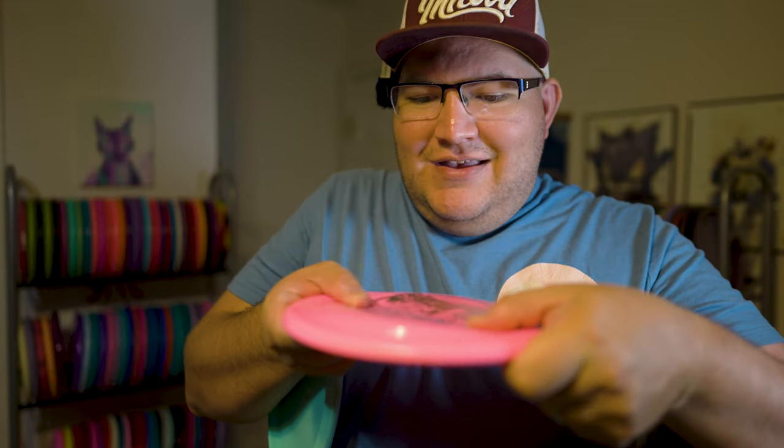We have two aliens here. I have one in Nexus plastic, which is similar to a baseline DX plastic but with a little more durability. I really liked the way Innova branded their discs in this Nexus plastic, and their XT plastics do this type of branding as well — I think this design looks really clean. We also have it in Star plastic, this pink one. It almost feels squishy just because of the way the disc is shaped. It's really gummy.